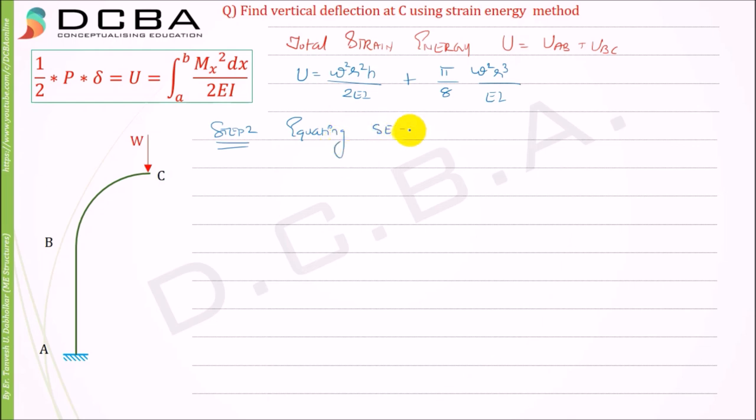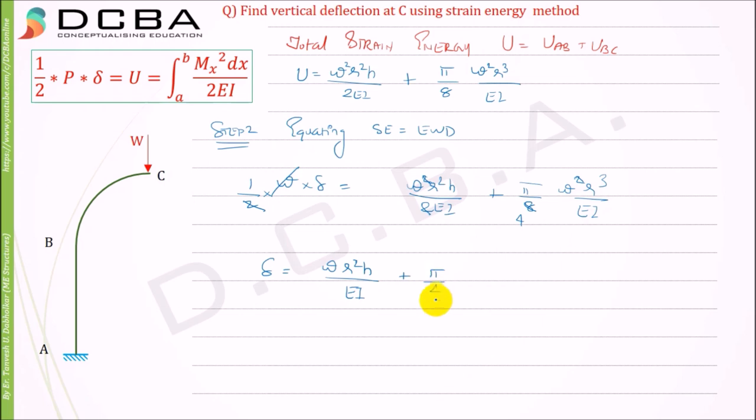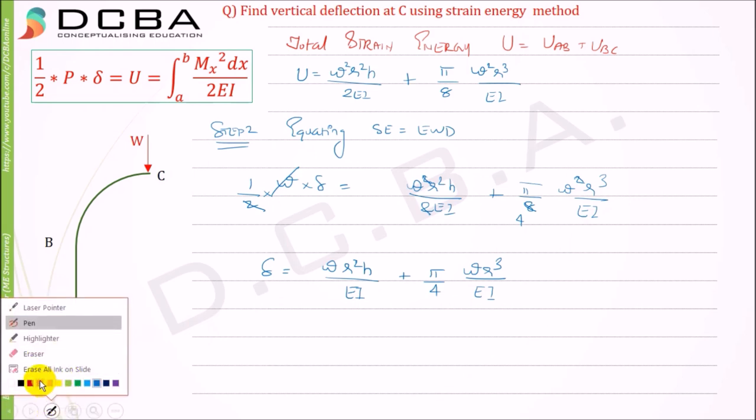Step 2: equating strain energy to external work done using the formula (1/2)·W·δ = U. So (1/2)·W·δ = W²r²h/(2EI) + πW²r³/(8EI). Cancelling W and the factor of 2, we get the final result: δ = W·r²·h/(EI) + π·W·r³/(4EI). This is the final equation for the vertical deflection δ at C.